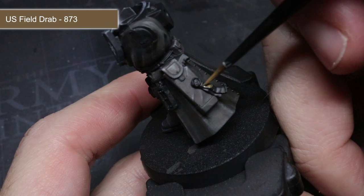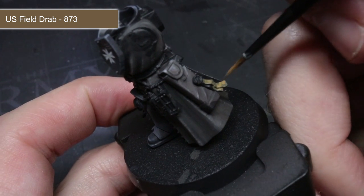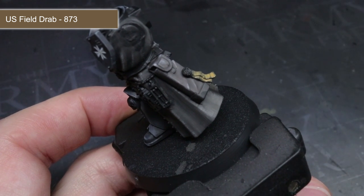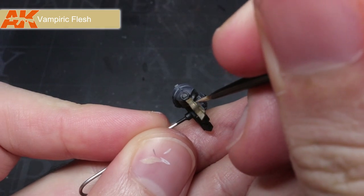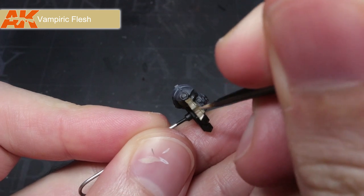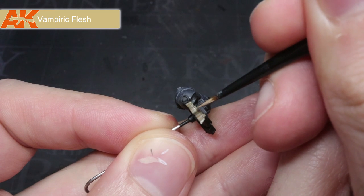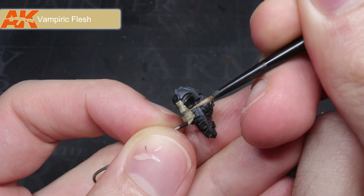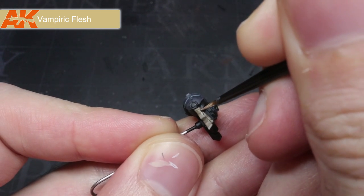With the symbols painted, I could then begin my base coat of the purity seals' parchment. These were coated with Vallejo's US Field Drab, which gave me a good starting colour for that aged and yellowed parchment. Following the base coat, I applied some thin horizontal lines of Vampiric Flesh across the surface. By leaving some of the darker field drab visible in places, I was able to give the impression of folds and creases in the parchment paper, enhancing the weathered and aged effect.